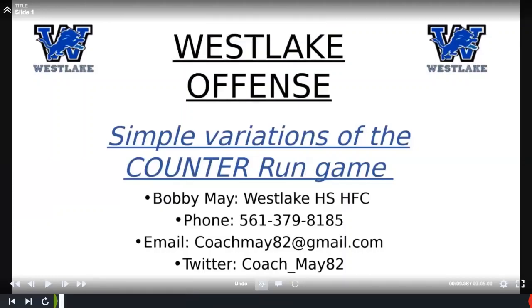Can you guys hear me and see my screen? Like Coach Bang said, I'm the head coach at Westlake High School. I've been there for two years now. Before that, I was in South Florida at a school called Suncoast High School.